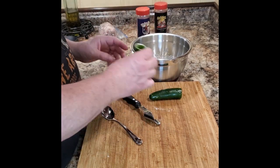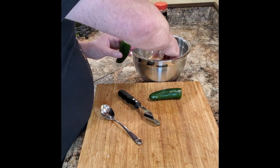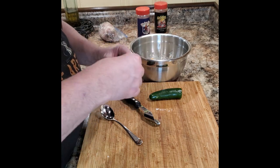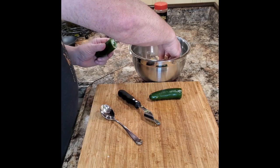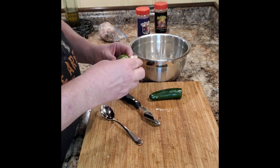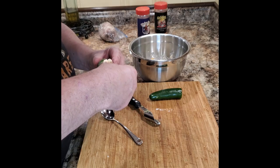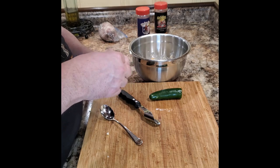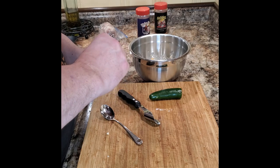Now we have to get our cheese mixture into the jalapeños. Since I'm only doing two today, I can just use my hands or a spoon to stuff it down in there. A little trick if you're making multiples — say you're having a party and making 20 or 30 of these — go ahead and run that cream cheese through a food processor, put it into a piping bag, and you can squeeze it in very easily. With only two it's more of a mess than it's worth.